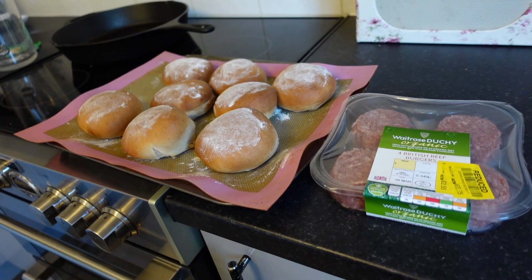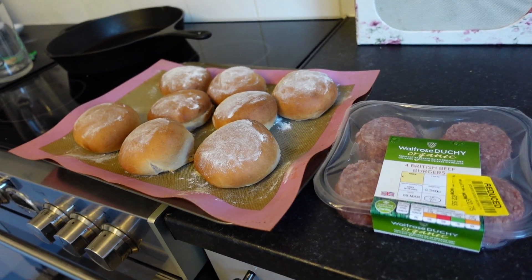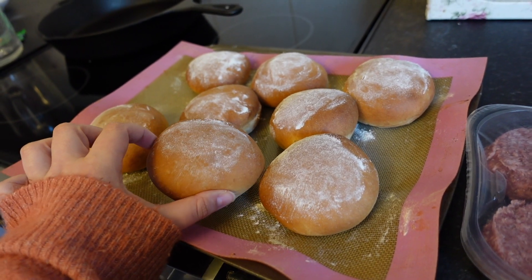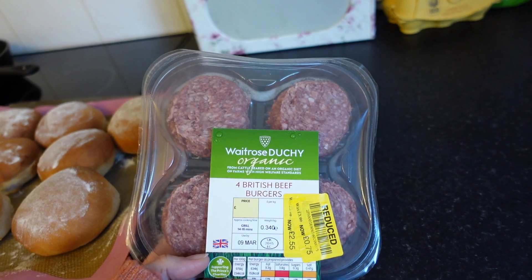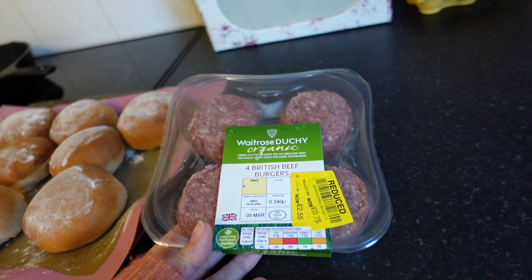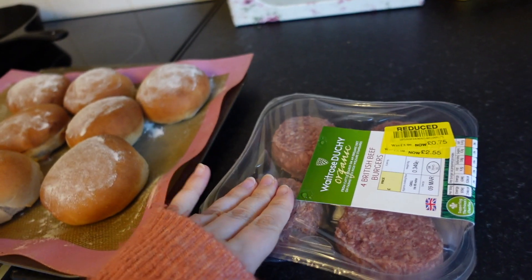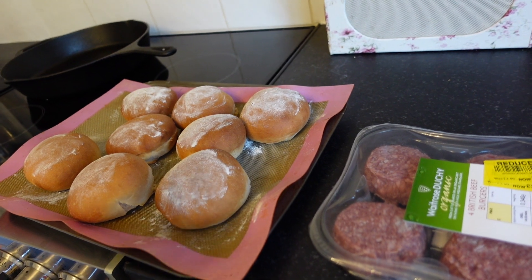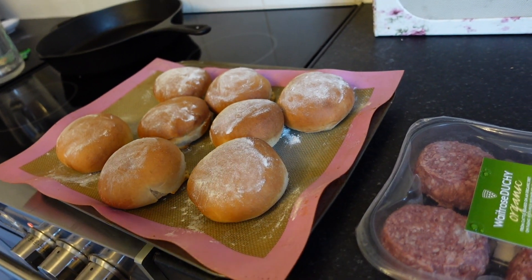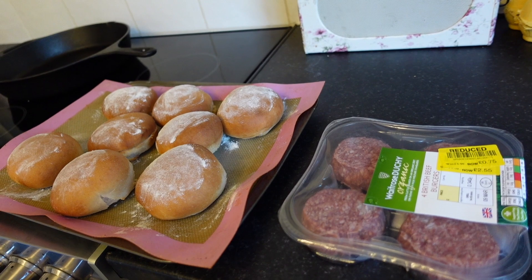Tonight for the kids' dinner they are having burgers. Me and Thomas aren't eating this because we've been fasting a few days a week, so I'm a bit sad! I made homemade buns — don't they look delicious and cute? For the burgers, you can make your own beef burgers, but today I'm using these ones from Waitrose that Thomas got reduced for 75 pence, and they're organic — so fancy! I'm going to smush them down a bit as they're quite thick, then cook them in the oven. I was going to make homemade chips but time got away from me, so I'm going to shove some potato waffles in and do some veggies on the side.